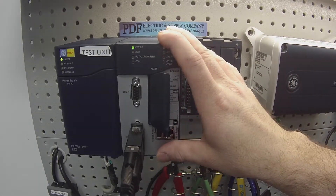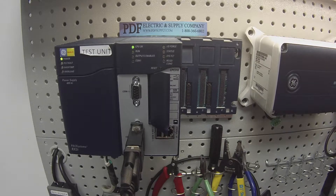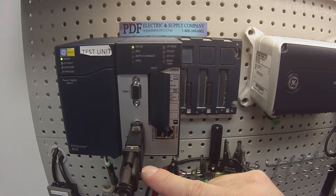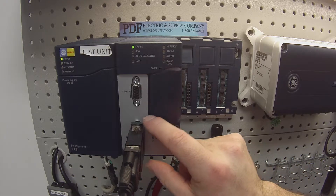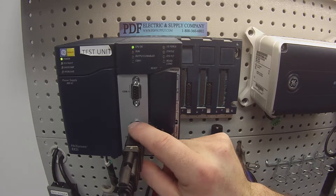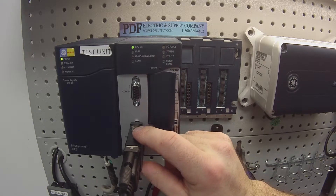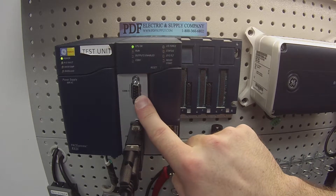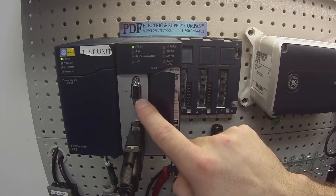If you do have an OK light on, you'll be able to follow the test. The purpose of the test is to test the various ports that we have and also the run mode enable/disabled button. The cable I'm going to be using for this test is an HE693CBL232. The connector or adapter for the 15-pin COM2 port is an HE693SNP232. When we do the COM1, we're going to use a gender adapter, which I'll show you in a moment.